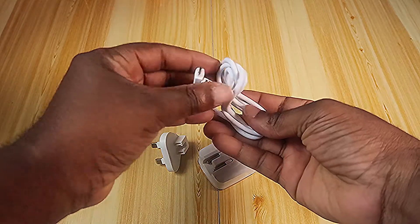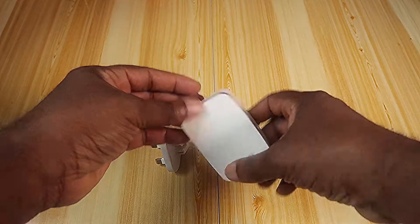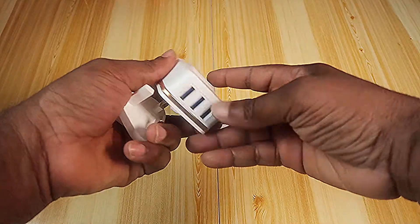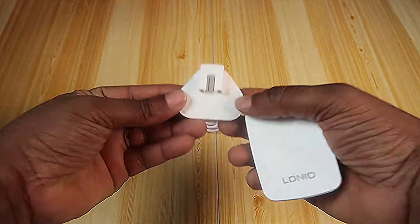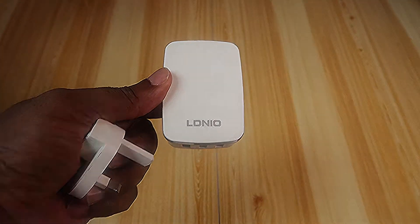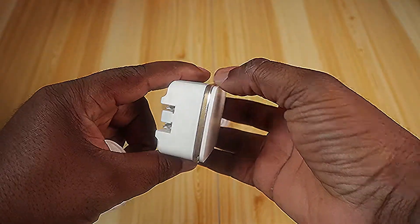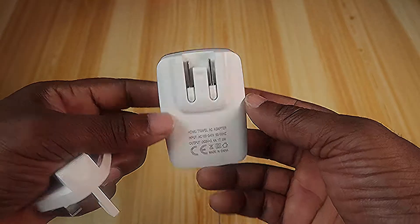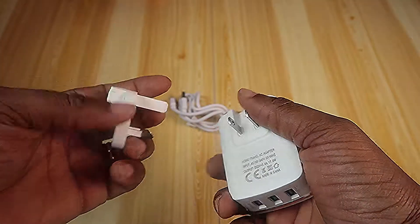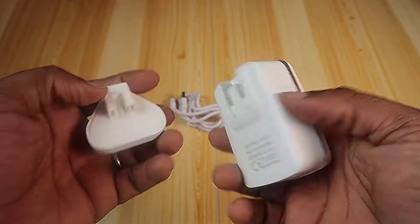So in the box we have a charging cable, the charging brick with an adapter, and branding here — Eldinio — with a nice design.